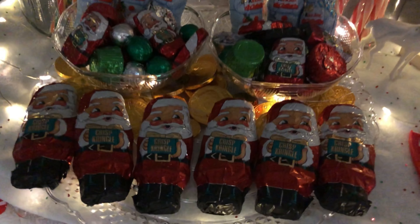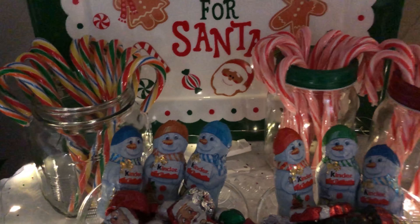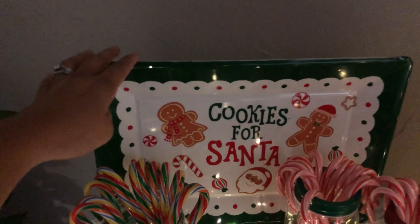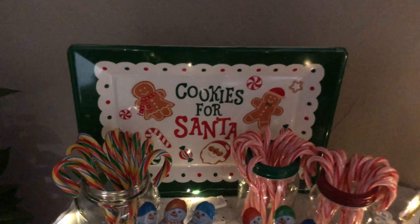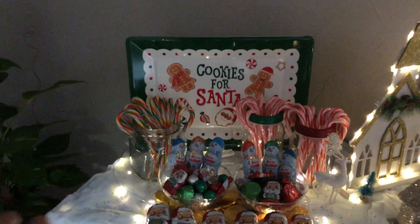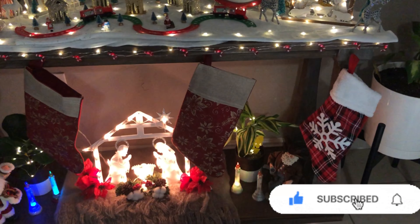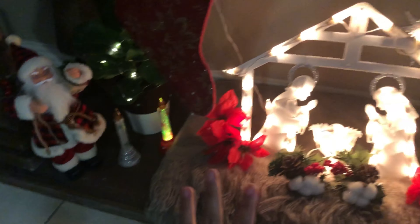All the candies and chocolates are from Dollar General, anywhere from one to three dollars per pack — I have Santa, gold coins, Christmas color chocolates, Santa again, snowmen, and different colored candy canes. The piece at the back is also a serving plate with a crafting stick stand from Amazon. At the bottom I have simple Christmas stockings — just the cheap ones for the fun of it.